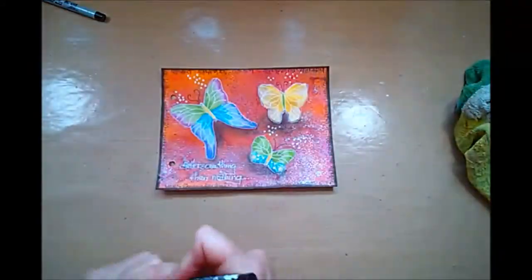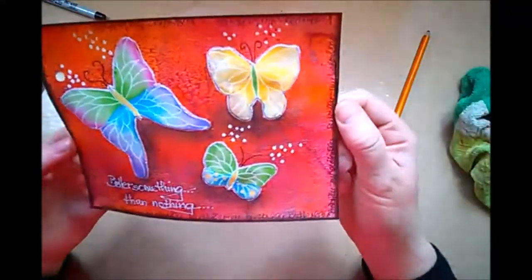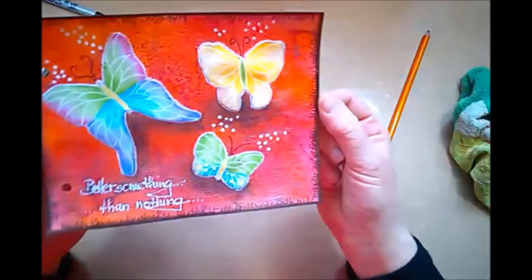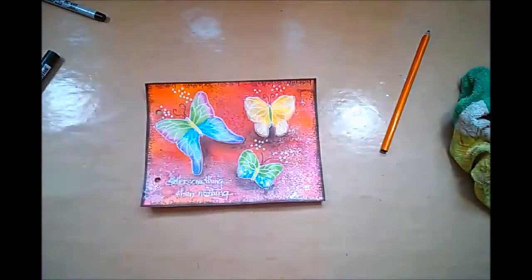And I think that's just about it. A little more shading — I'm fussing with it a bit more — and now it's really done. I hope you enjoyed this little page. Bye bye for now.